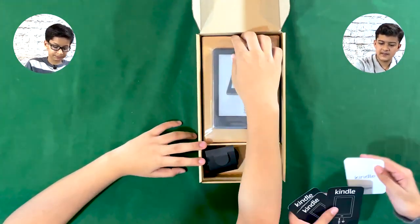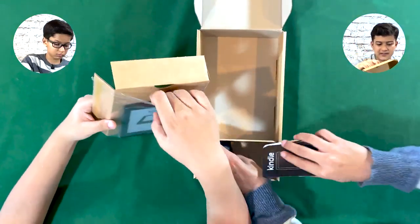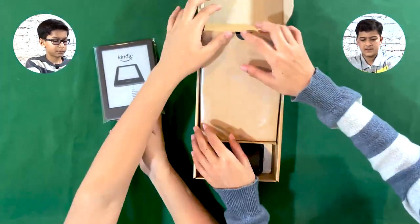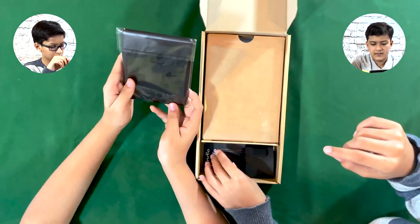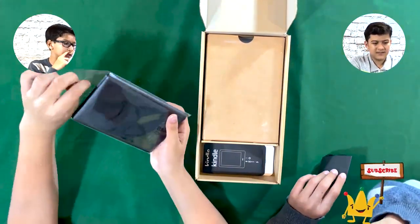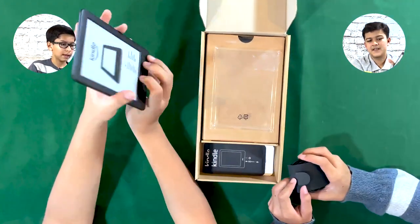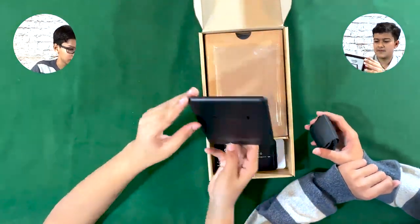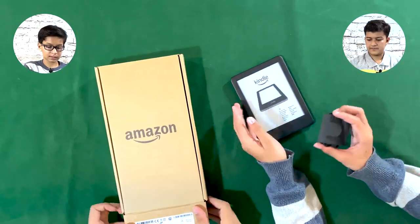So you guys can see the Kindle. Let me just take the whole thing out. There's plastic on this and plastic on that, which wouldn't make sense because they tried to reduce as much plastic as they could. So that's the Kindle — it's rounded and it's white.